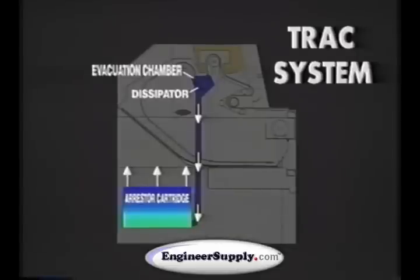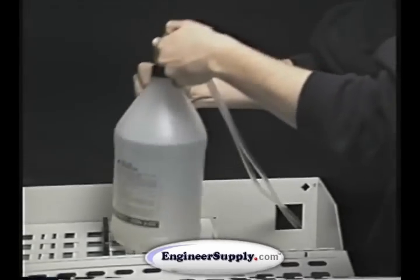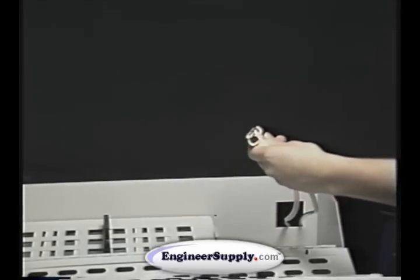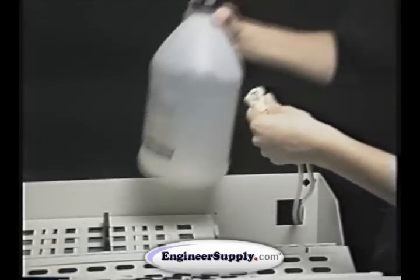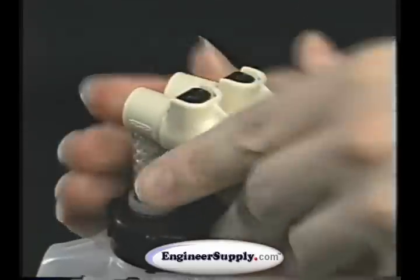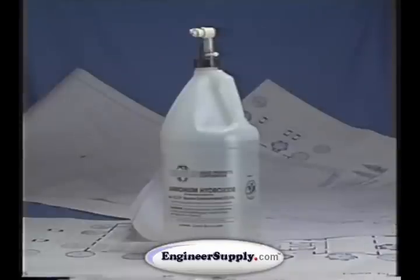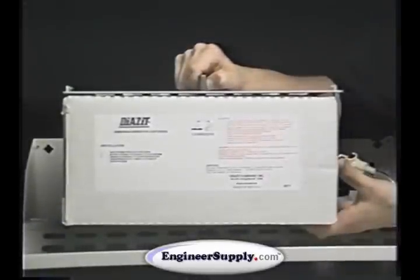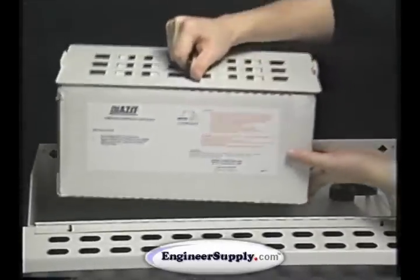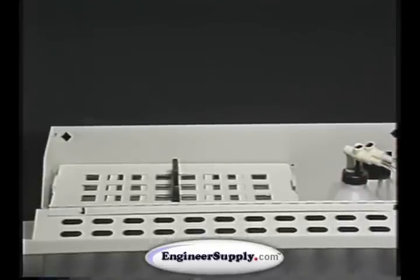That's one feature of the TRAC technology. Another is the sealed ammonia supply system, which allows you to change the ammonia supply without opening the ammonia container using quick-connect couplings, eliminating exposure to the ammonia and its odors. The system uses combo packs of specially bottled ammonia and a Diazit ammonia arrestor cartridge. The amount of ammonia and the capacity of the cartridge are matched to keep levels at an absolute minimum.